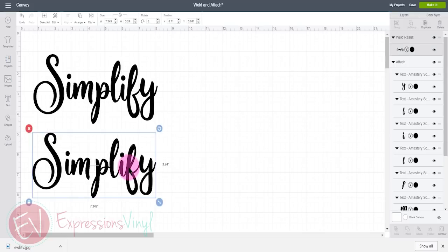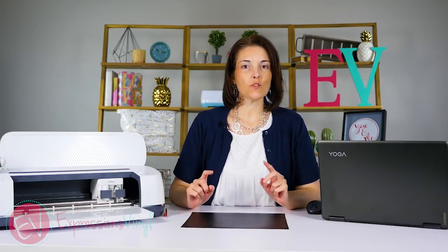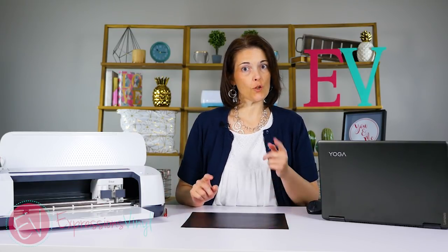So now I'm ready to send these to the machine to cut. I have the two different versions cut out and I'm going to show you what they look like.